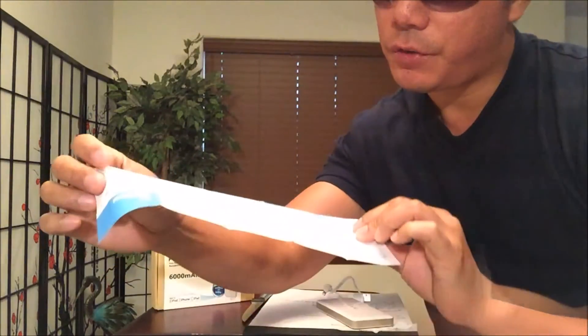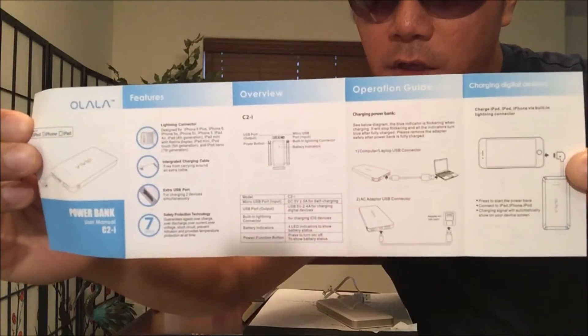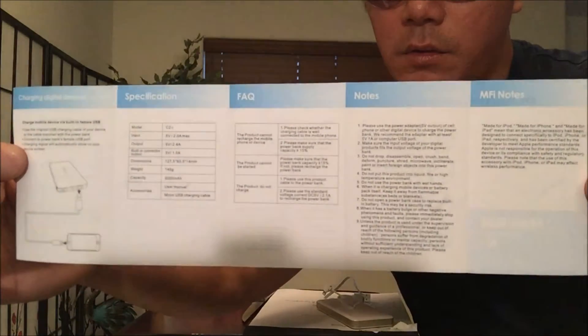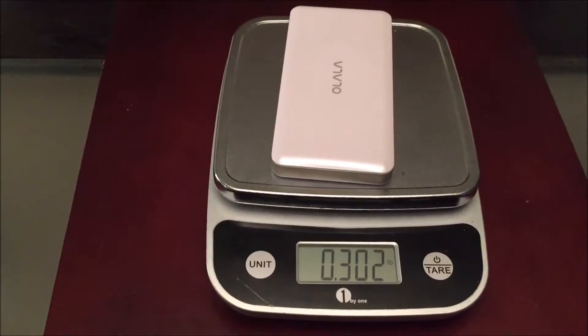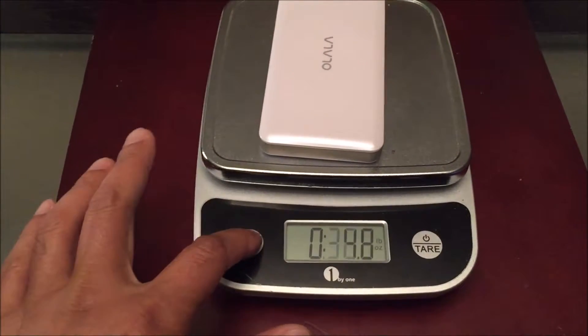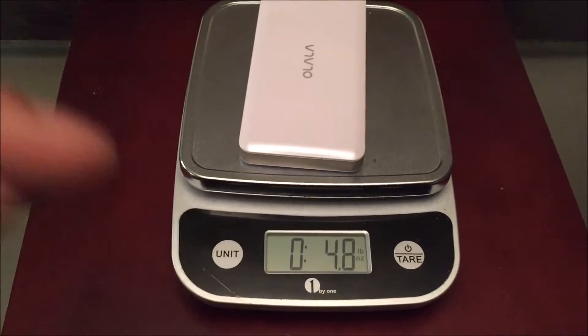So I might as well show you the instruction manual for those of you that want to know what it's all about. Alright, let's go ahead and see how much this unit weighs — 0.3 pounds, or otherwise in ounces, 4.8 ounces.